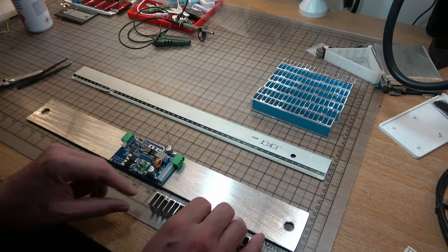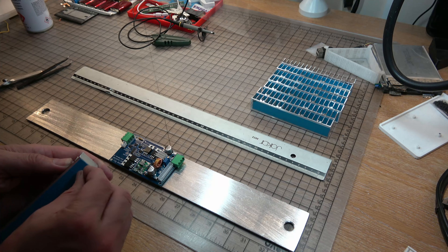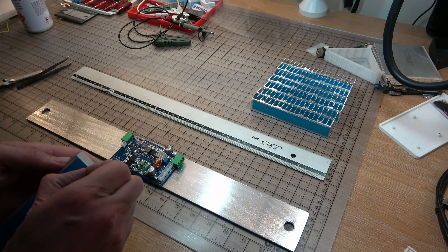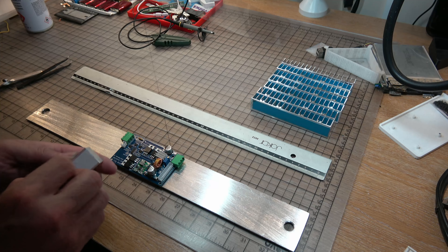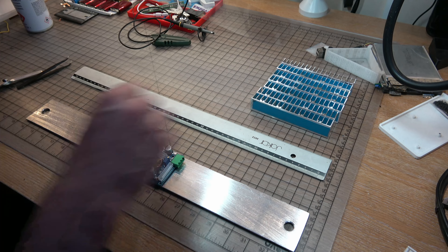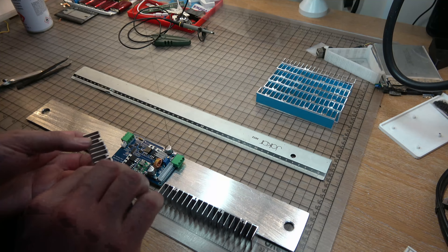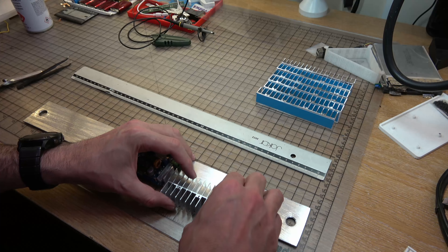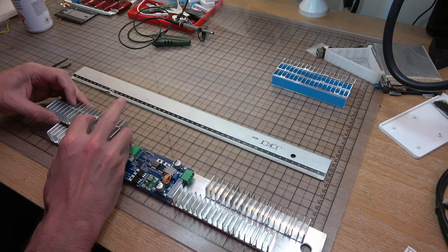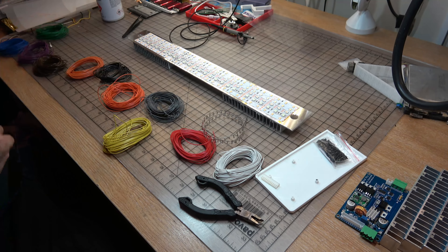Next job is to stick the heat sinks on. I've put the circuit board pretty accurately in the middle — not totally precise but not a terrible job. I take the double-sided sticky tape off the heat sinks and use one heat sink butted up to the side to make sure that when I slide this one down into place it will be perfectly lined up with the edge of the back plate. There we go — all four heat sinks in place.